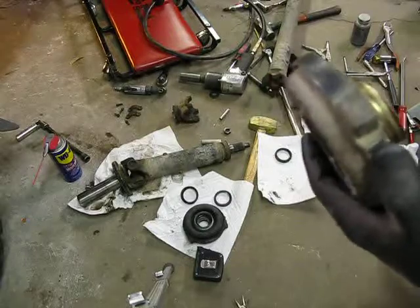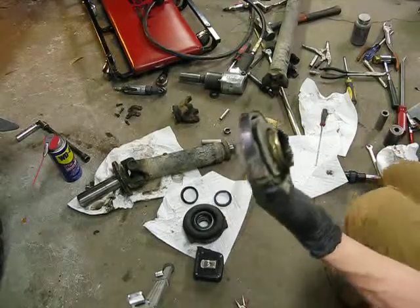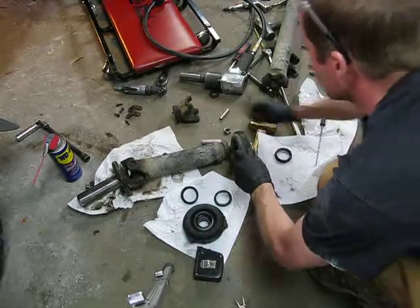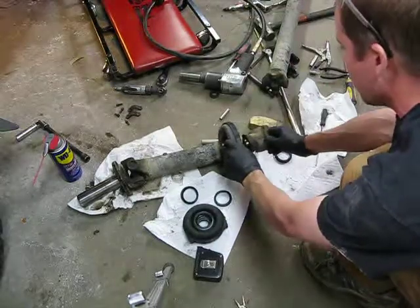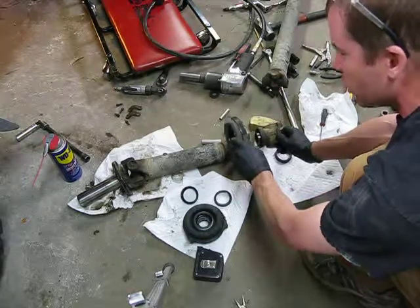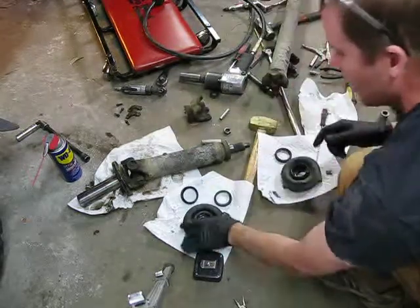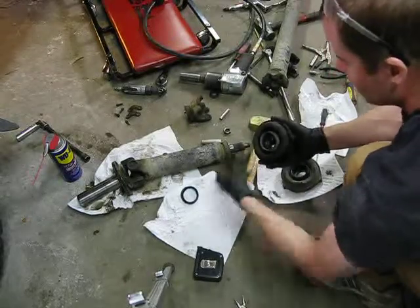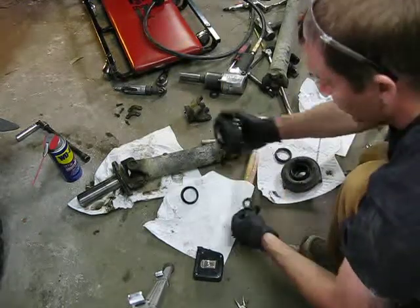And the problem we're having, and this is the second time this has happened, is when you put the factory bearing on the driveshaft and set it down with the companion flange shaft, it turns just fine. But when you have the thicker one and put it on there and do the same thing, it binds up because this, with the little rubber piece on it, just jams against the housing.